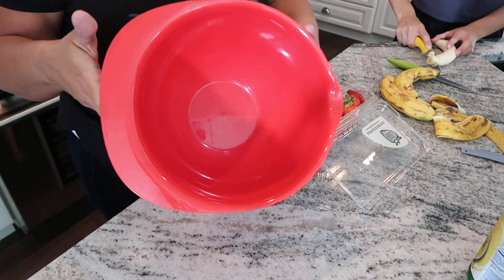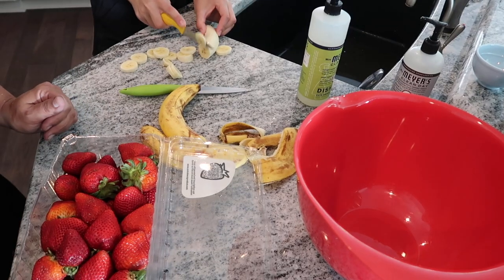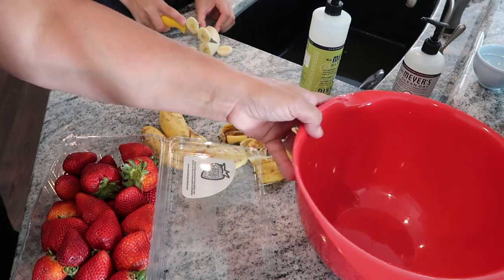We have a big bowl — I don't have a clear bowl since I got rid of all of mine, so I'm using this red one. We're going to slice up all the fruit and put it into the bowl.